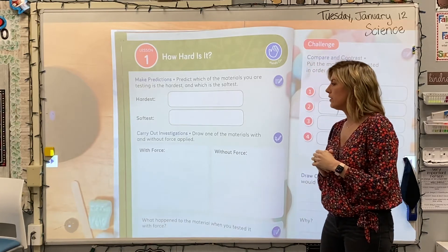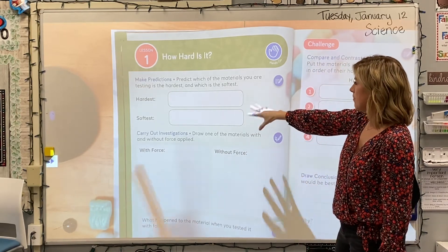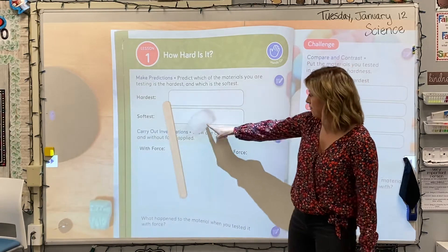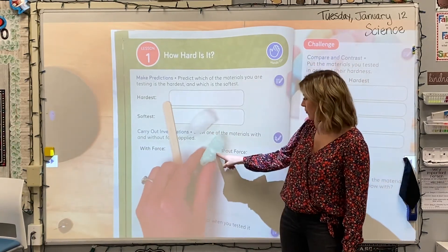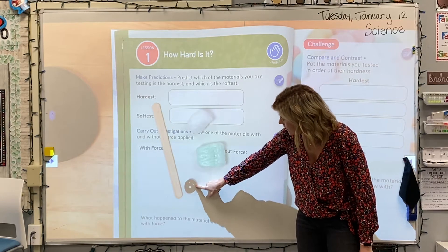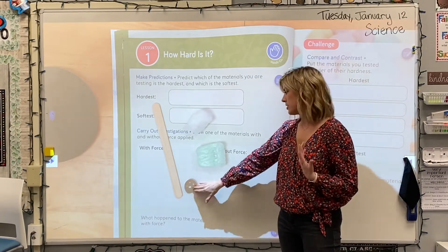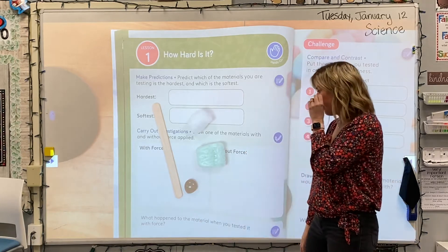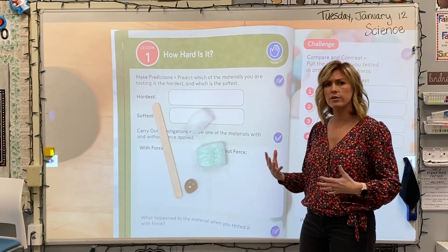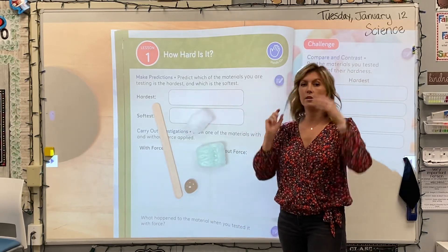Today we're going to need you to get four things out of your science kit, and Ms. Marquardt is going to put those under the overhead. We got a craft stick, so please get your craft stick out. We have a cotton ball — get your cotton ball out. We have a piece of foam, like a foam peanut or packing peanut. And we have what looks kind of like a squished marble, kind of like a glass stone. Whenever we use the word marble, we're talking about that little hard glass stone. Yours might be black, white, or orange — whatever color your glass marble is. These are the only four things you're going to need today to test for the hardness of your objects.